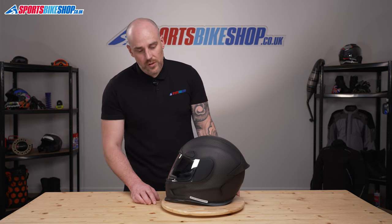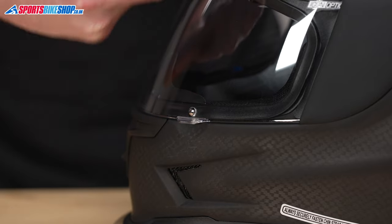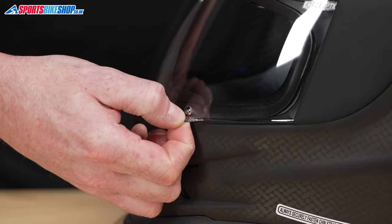The first thing we need to do is open the visor. There is a visor lock just here. Now this peg is actually part of the helmet, so rather than just lifting the visor up, we need to lift it away from the helmet so it clears the peg, and then take it up like so.